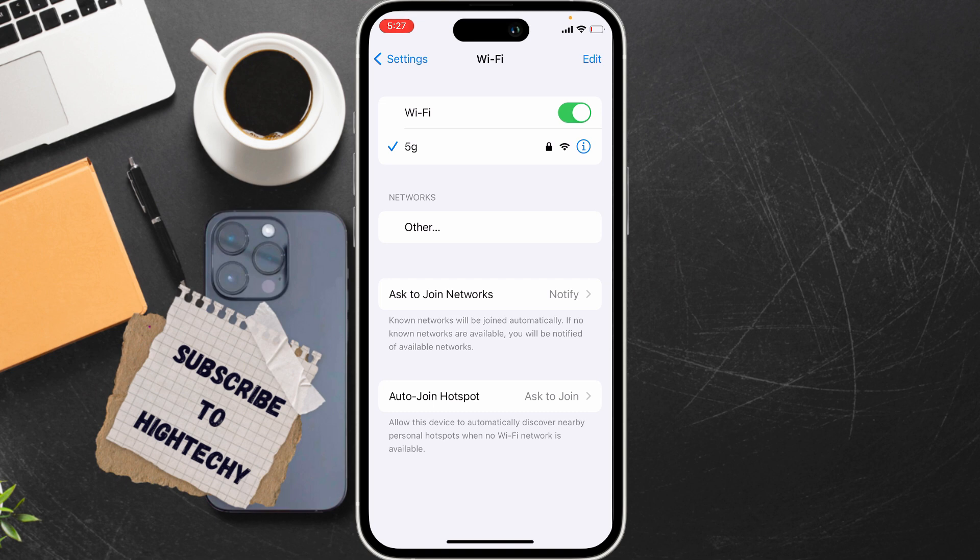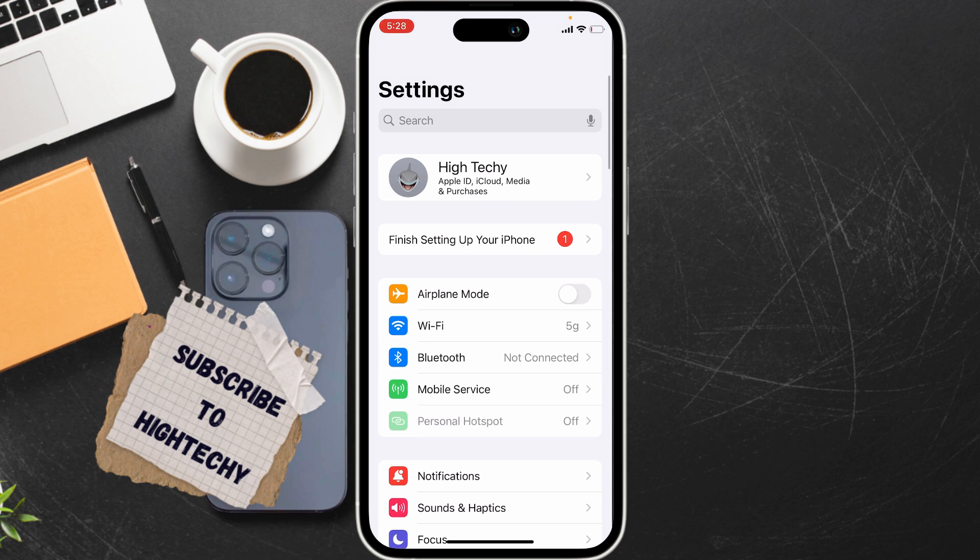The second fix is to disable Low Data Mode. Make sure Low Data Mode is turned off.